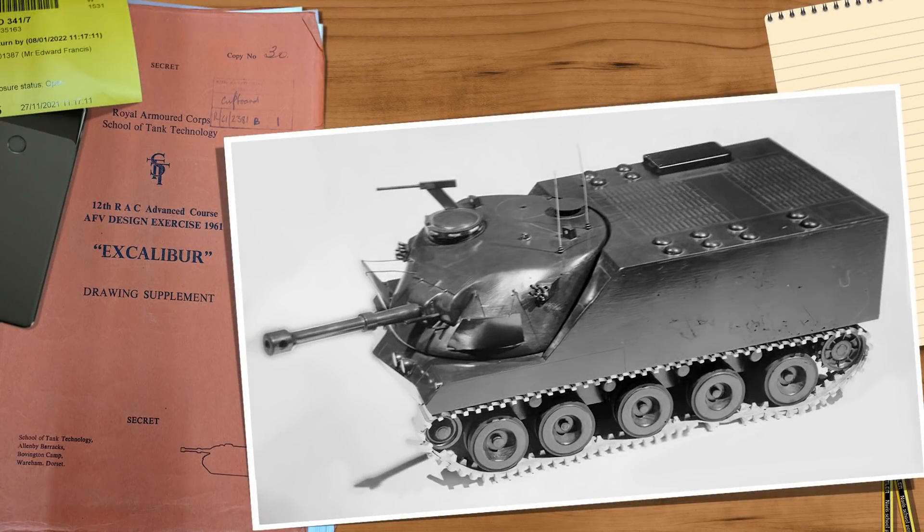Good day, chaps. Today's quick video is on the Excalibur. This was a British light airborne tank destroyer designed at the 12th Royal Armoured Advanced Course at the School of Tank Technology in 1961.